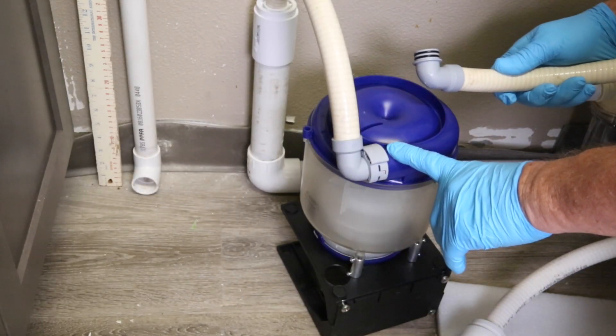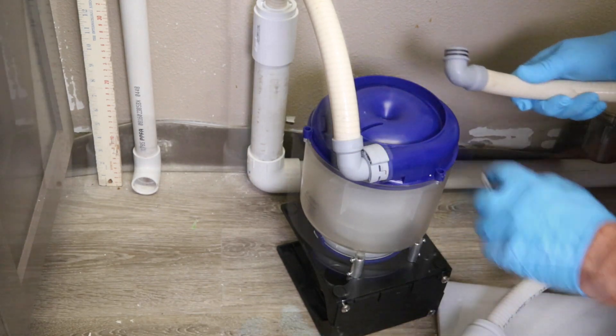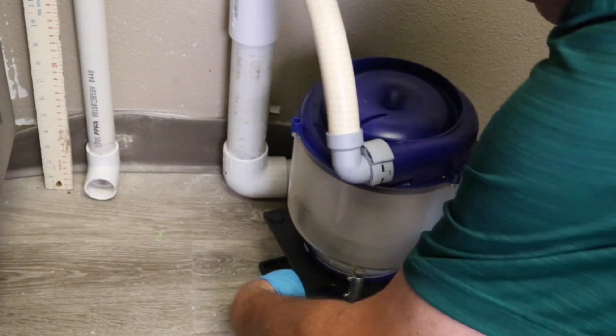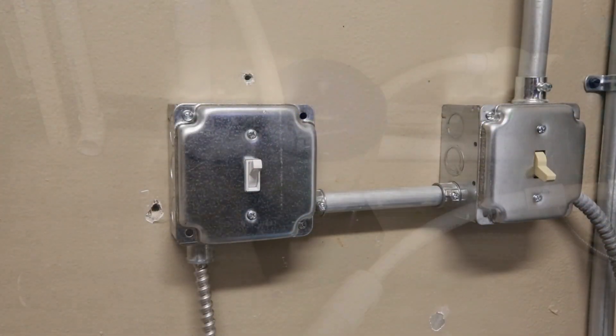Repeat this process for both the inlet and outlet connections. Once the installation is completed, turn the vacuum back on and check for leaks.